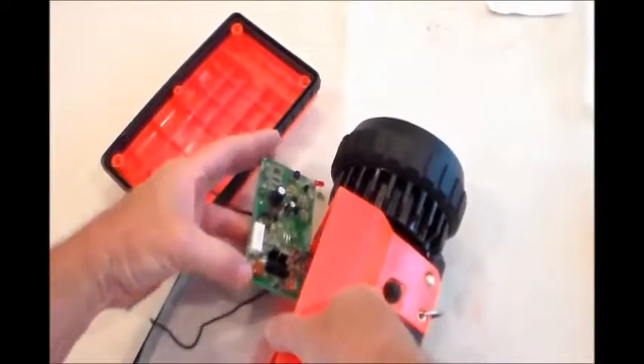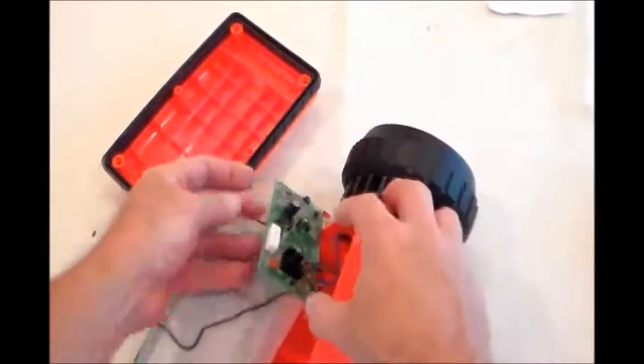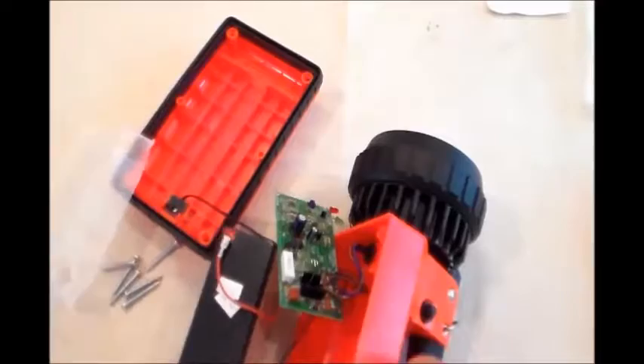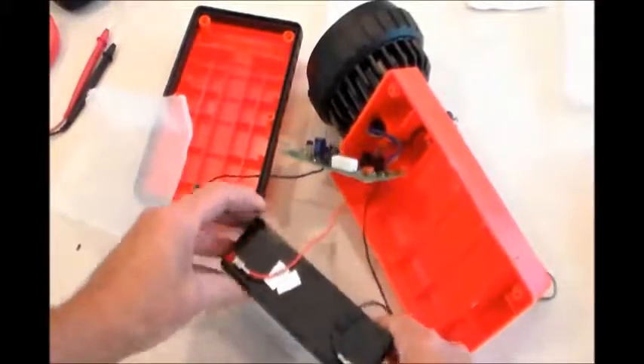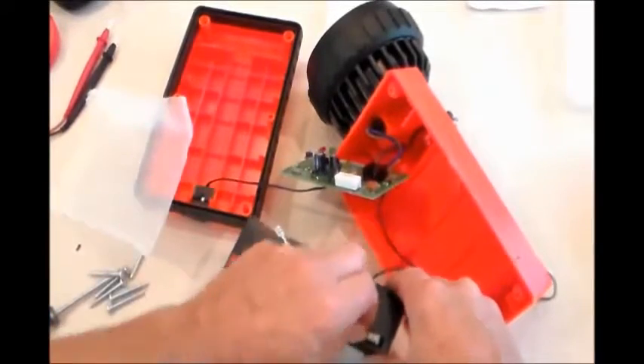Here you see the circuit board assembly. The replacement will have the leads to the battery built in without having to splice anything, as well as the power charger port. You'll see the wire going up into the light housing, and the light switch is wired to the circuit board without having to splice anything as well.